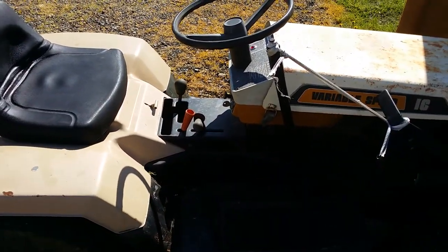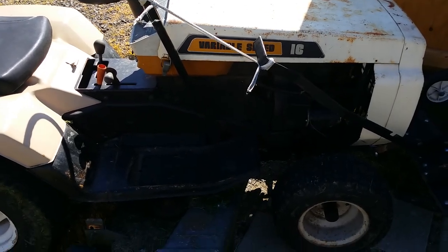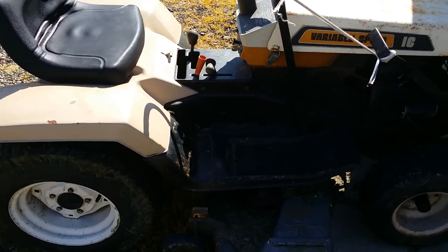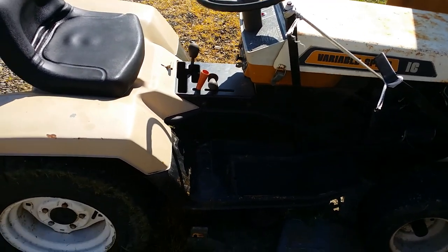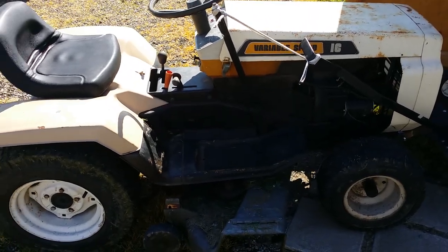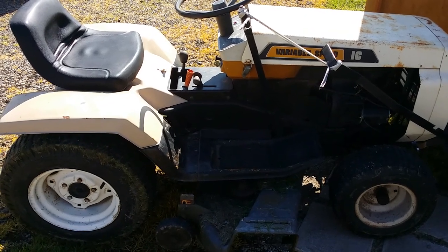That's it — a little rundown on my '77 Wards Gilson. It's a workhorse, it's a great little tractor. I wouldn't trade it for a new one of equal size — these things I think will just last forever. Thanks for watching, commenting, and subscribing, and catch you again on the next one.